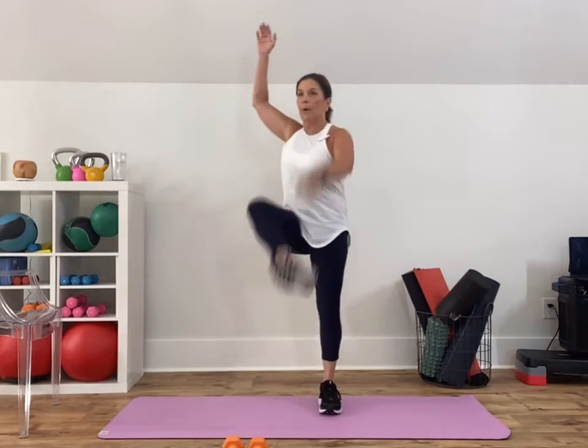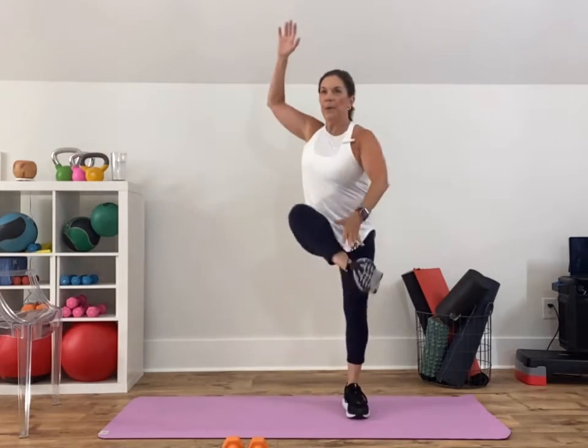Now quickly come on up. Arms up — I'm gonna touch the inside of my ankle. That's all you're doing, 15 seconds — it's quick. Now be thinking about what weight you want for a kickback, because we're going to do a narrow row with a kickback next.